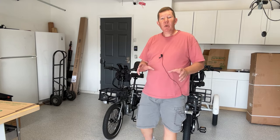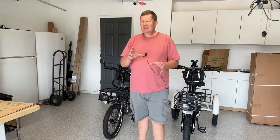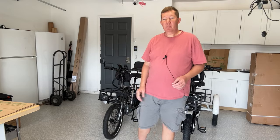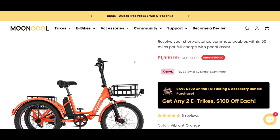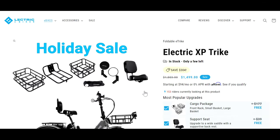Before we get started, we're going to jump over on the computer because there are a few things online I want to show you. The first thing is the price. The TK1 is on sale for $15.99 as compared to the XP Trike at $14.99. One thing I can say about XP is that this $14.99 sale price is ongoing — it's what it has always been since they launched the product.